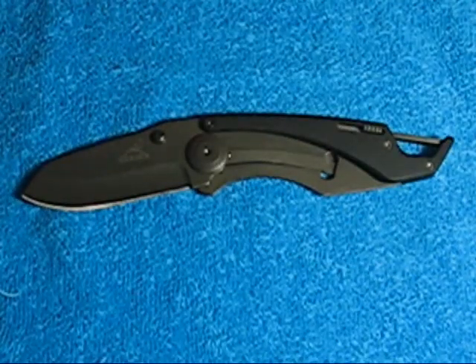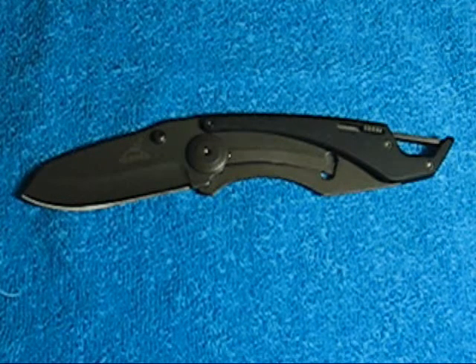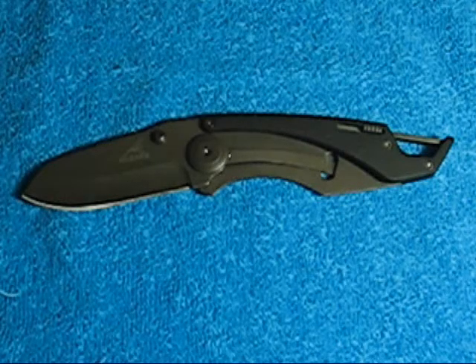There you go. This is the Gerber Descent 2. Thanks for watching, guys, and we'll talk to you later.